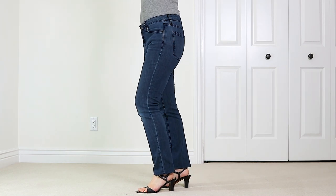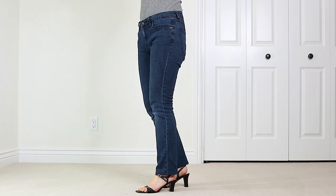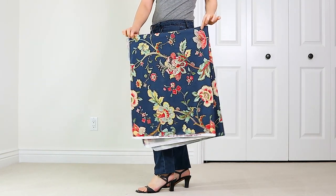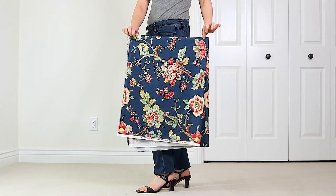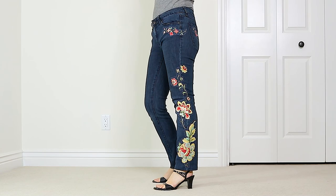Hi guys, it's Melissa, and in this video I'll show you how to dress up a pair of thrift store jeans with DIY appliques. I bought half a yard of upholstery fabric in a pretty floral pattern and made my own patches and appliques out of cutouts from the fabric that I fused with an iron-on adhesive. Then I ironed and stitched the appliques onto a pair of jeans for a cool embellished look.